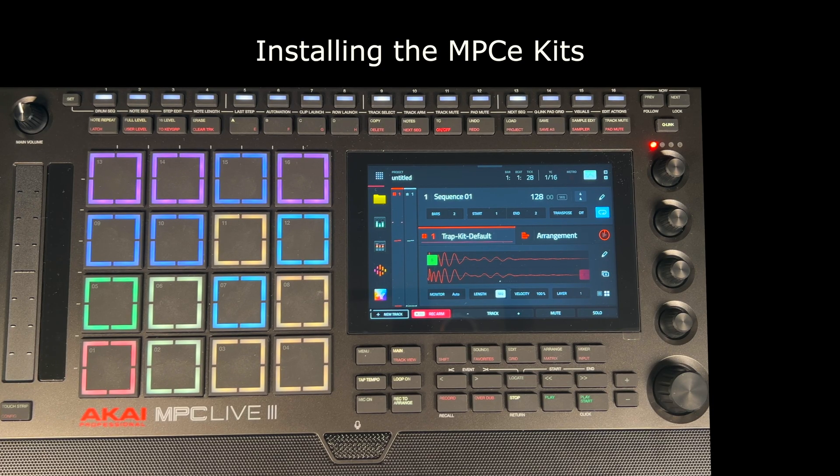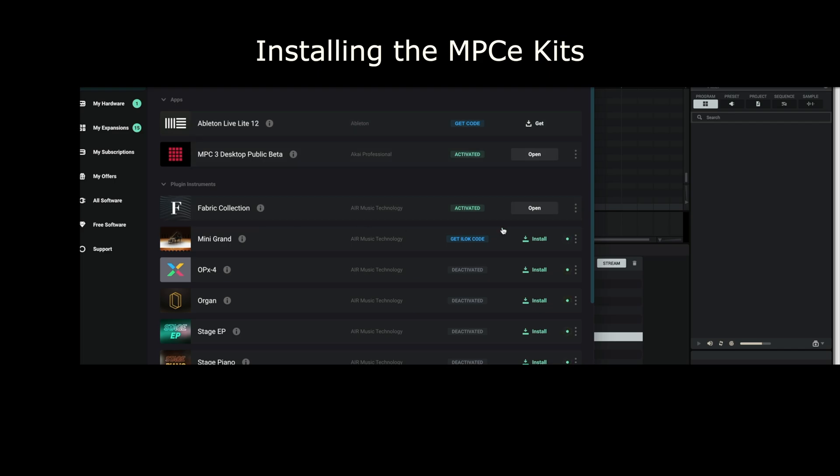At the time of recording this video, you don't need to download any content from the InMusic Software Center apart from the MPC Expression Kits expansion. I reckon by the time you watch this, these kits may come pre-installed. The only thing you need to install are these kits — everything else is already installed. All the other items in the software center said 'download' so I thought I had to download them, but actually those are for use with the software version of the MPC on your computer. You don't need to download them at all.